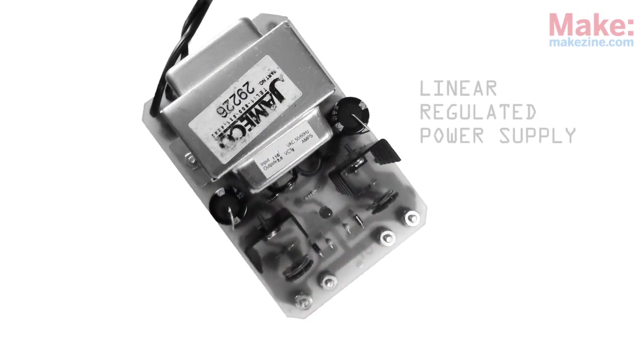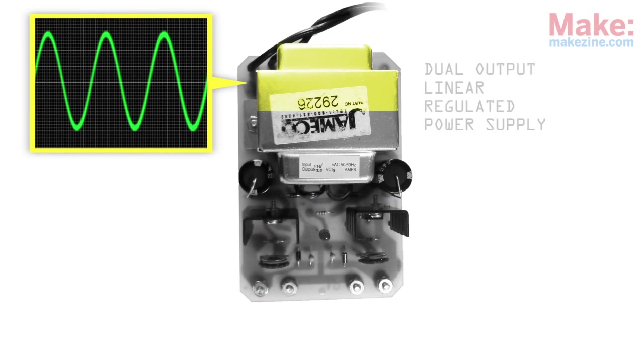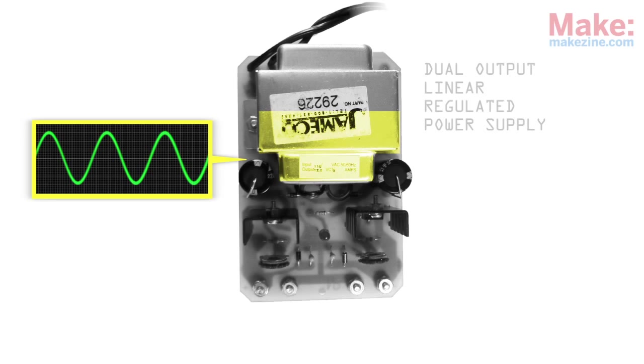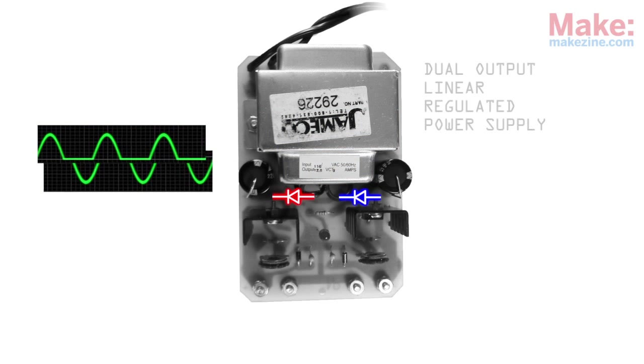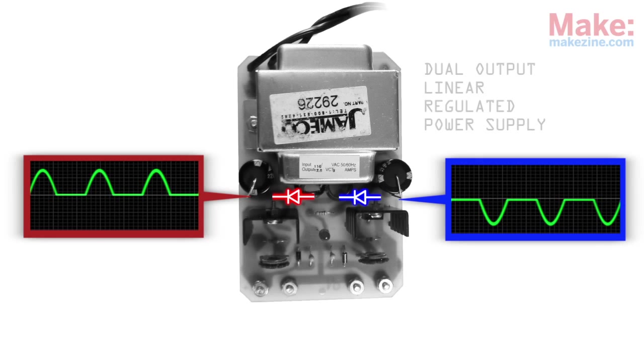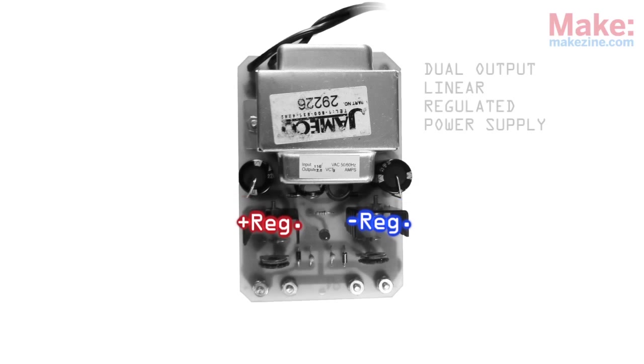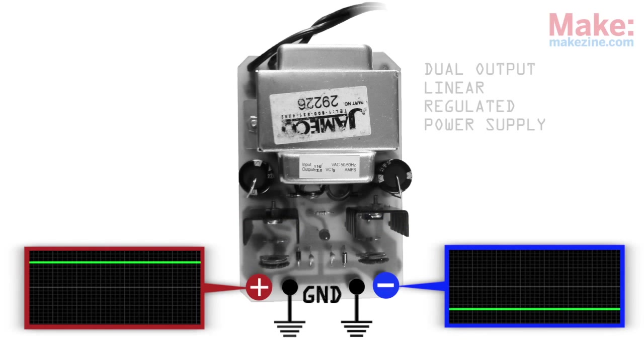It connects an AC input voltage to the primary side of a transformer, which causes a lower level AC voltage to flow across the secondary side of the transformer. That alternating current's wave is then chopped in half by two rectifier diodes, creating positive and negative DC waves. A couple of large capacitors then smooth the bumps out a bit, making each DC signal suitable for use by an onboard voltage regulator. These regulators ensure each output maintains a smooth and steady DC voltage.